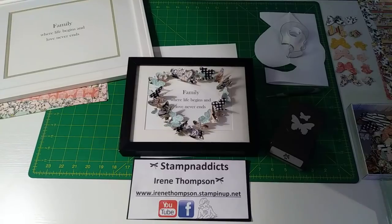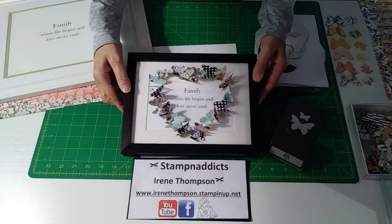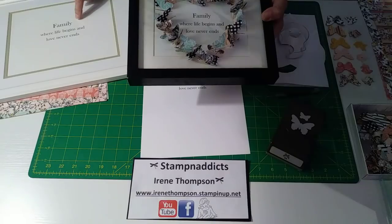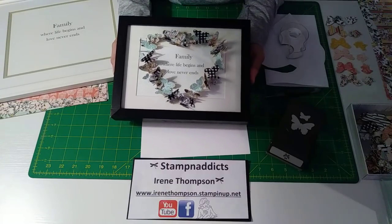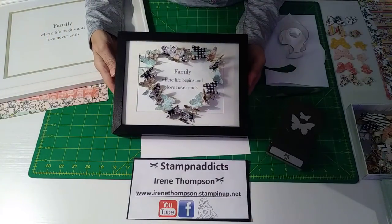Good afternoon, Stampin' addicts! Hope everyone's doing fine today. I was playing with this frame I found at the thrift store — I shop the thrift store quite a bit. I saw this on Pinterest and I really like this quote: 'Family where life begins and love never ends.' Isn't that just awesome? I am using a frame I found from the thrift store — I probably got it for three bucks because I'm cheap.